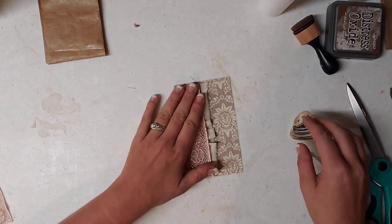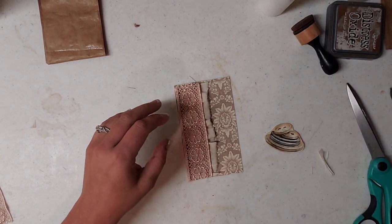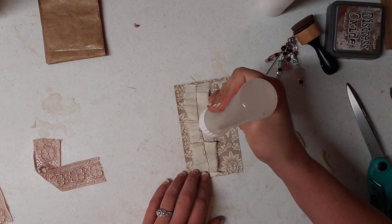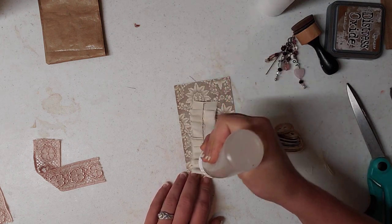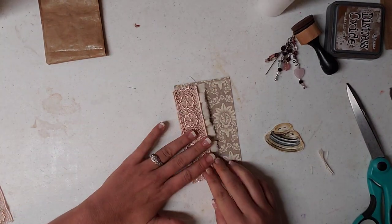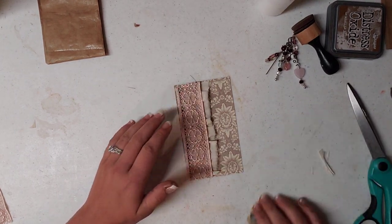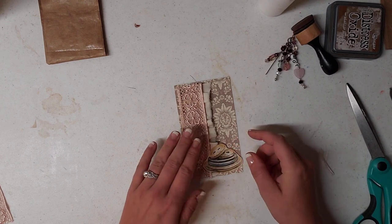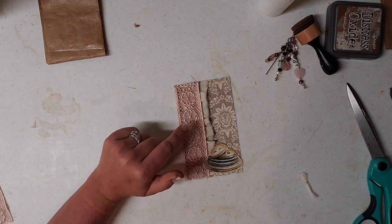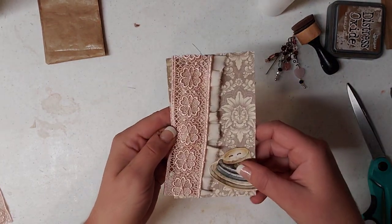I'm going to go ahead now and glue my fabric together. I'm just going to put some Fabri-Tac down it. You guys can decorate yours however you want — you totally do not have to use fabric. I'm using fabric because I'm doing a sewing junk journal, so I thought this would look cute in it. I'm going to pause the video and go sew my two fabric pieces together, and also glue it down to my paper.